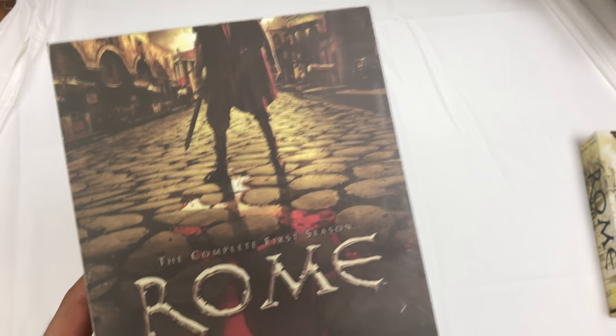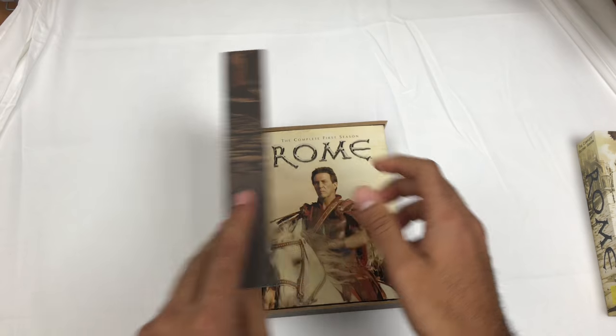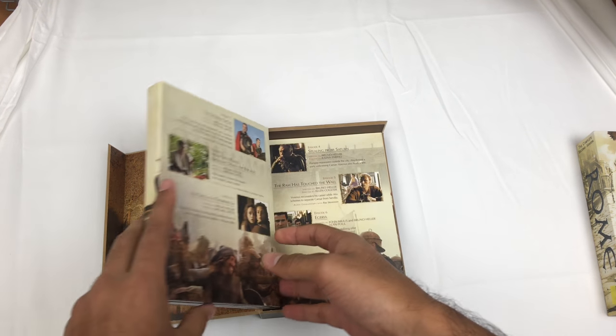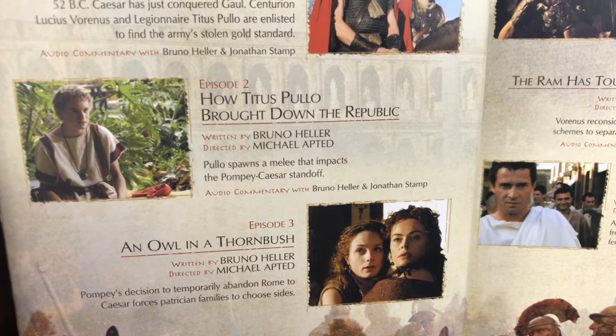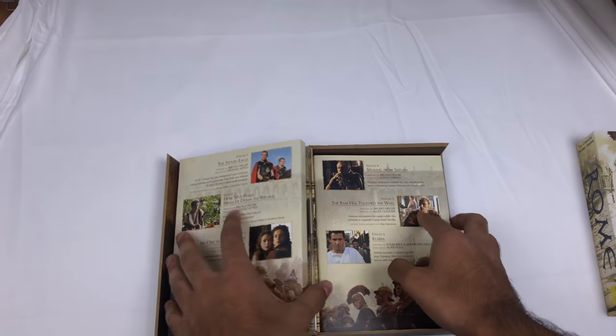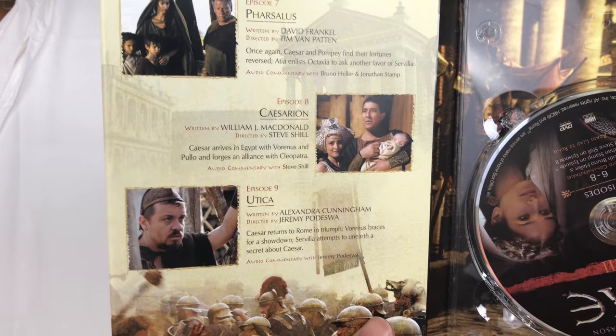I once bought some and the DVDs were missing, so I'm hoping they're all in here. It's like a wooden box. Rome complete first season - episode one, two, three here. Lots of information and lots of artwork on this. Pause if you want to read any of this, I'm going a little fast.